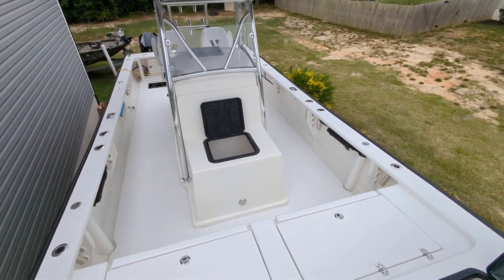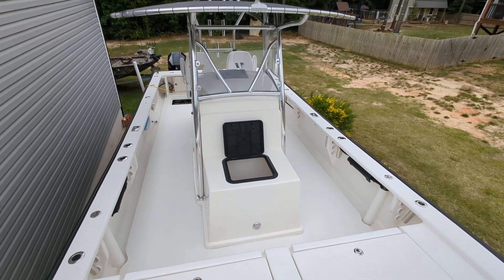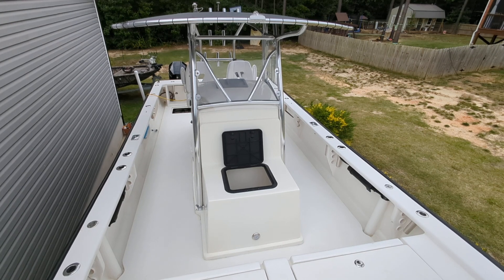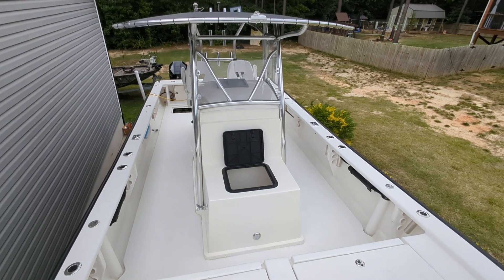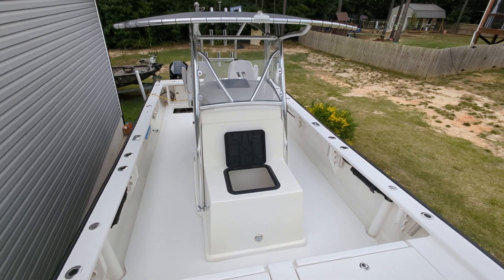Any more questions, happy to help. Boat's at the house — I can come out and take a look at it anytime. Still love it, it's a beast. We headed out of Oregon Inlet this past weekend, probably the 30th boat heading out, and we were the first to get to the Gulf Stream at 48 miles — because she's badass. Peace.